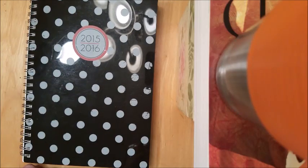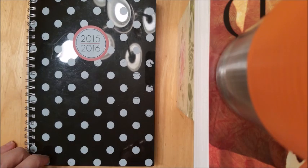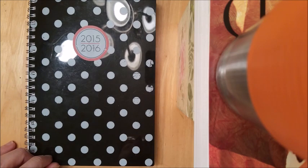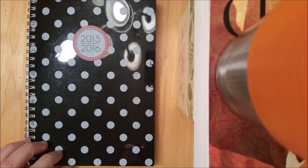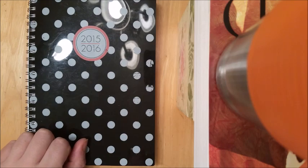Hey guys, it's Angela and I am here to do a plan with me video. I am under no delusion that I can afford a Kate Spade, Erin Condren, or Kiki K planner. So I'm going to be showing you guys how I do my planning, which is on a budget using my $4.50 planner from Walmart.